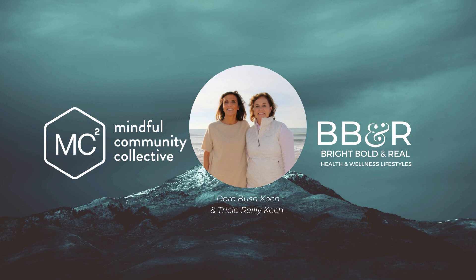And take this feeling with you out into the world today. Thank you for joining me on this journey. Thank you for joining us. We hope this meditation brings you peace and calm.